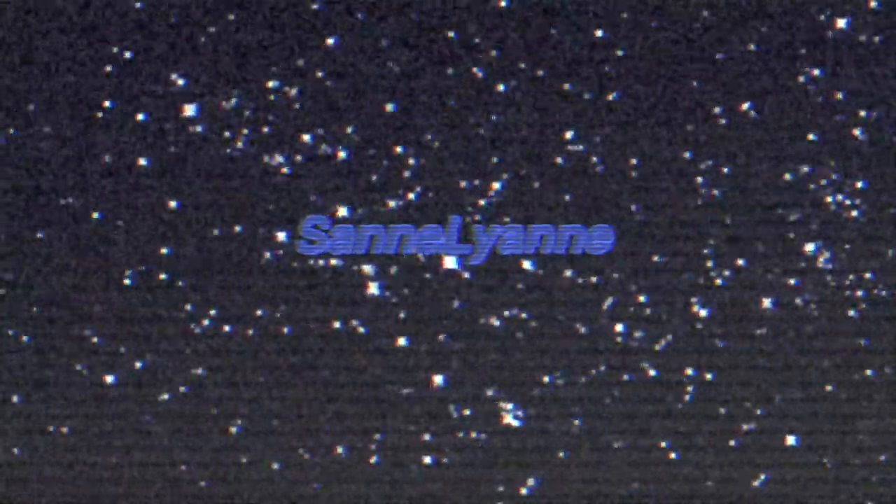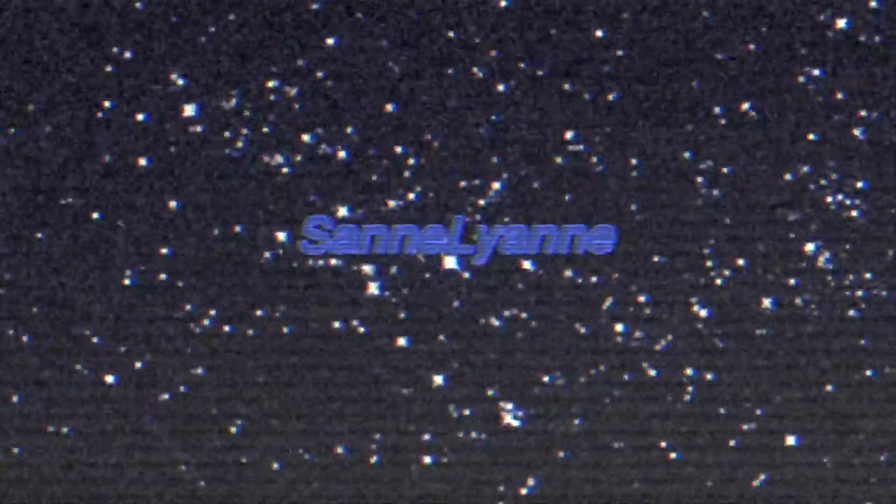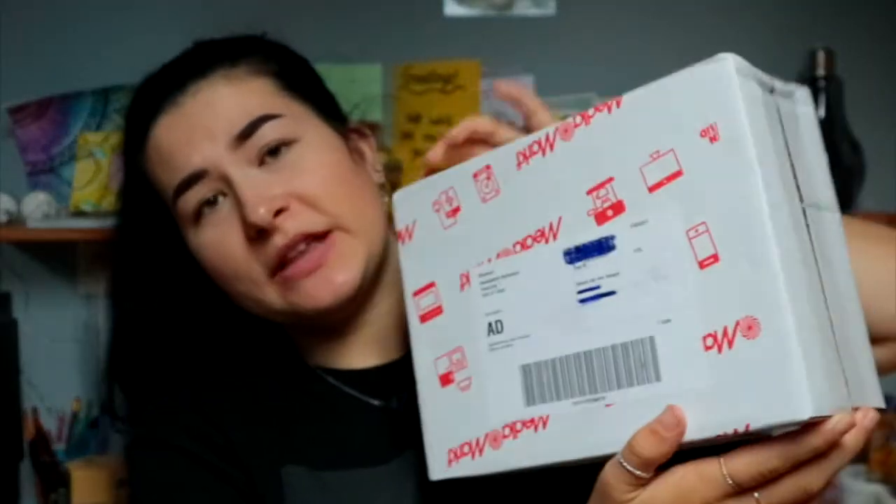Hey guys, what is up? It's me, it's Sanne, and in today's video I'm gonna be unboxing another Apple product. As you read by the title, today I am going to be unboxing my AirPods Pro, which are in this box.